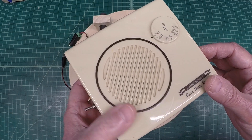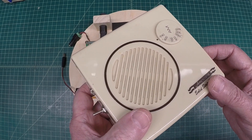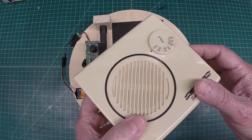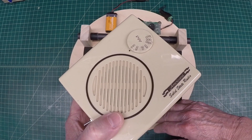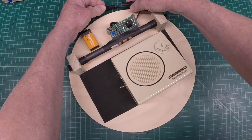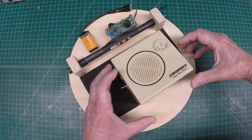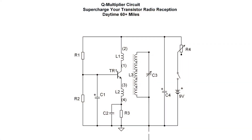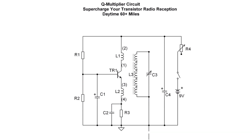Let's look at the circuit now. I hope you guys enjoy building this if you choose to do so — it's a good way to supercharge your old AM transistor receivers. Now look at the schematic. The inspiration came from an article by D. Bolin entitled 'A Ferrite Aerial Q Multiplier,' published in Practical Wireless in July of 1965. You can reference that article.